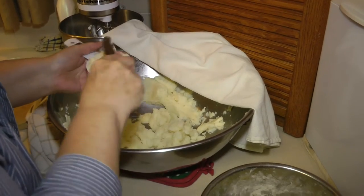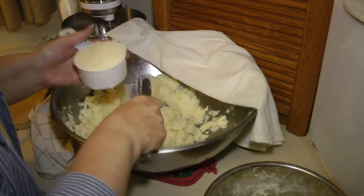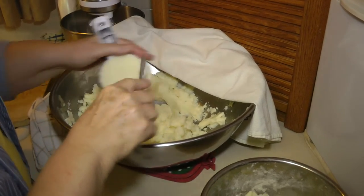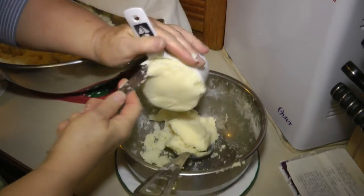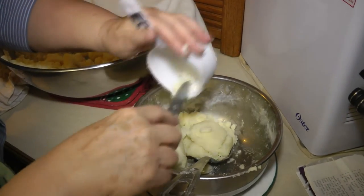Then you can add in the one cup of milk when you're done ricing and just mix it up well — and that's when you get this mixture here. You're doing three cups to a batch.